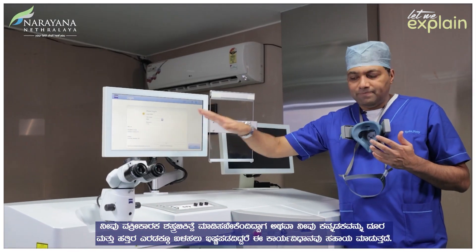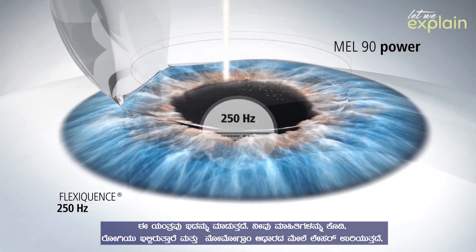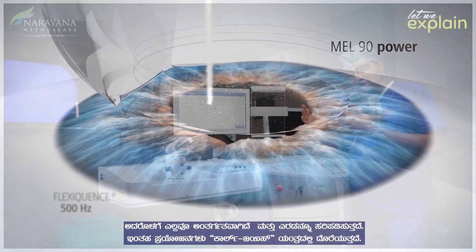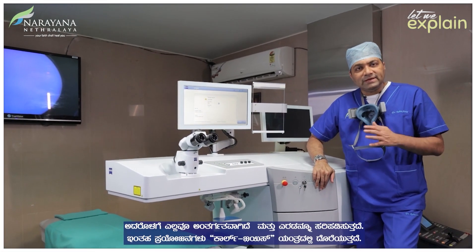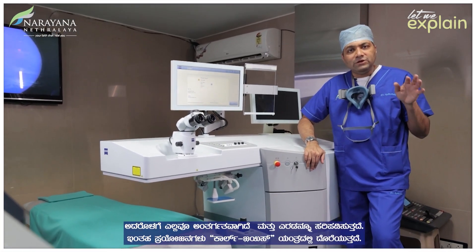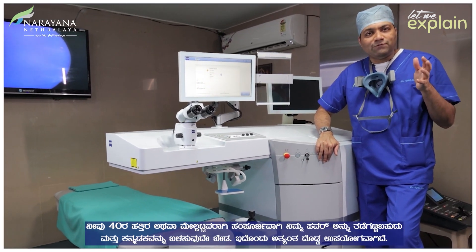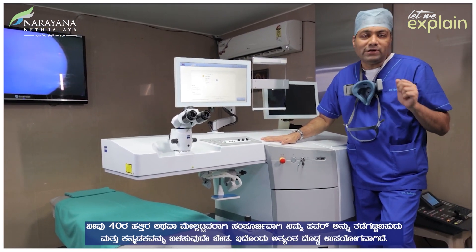You enter the data, the patient is here, and the laser fires based on the nomogram that is built in, and it can correct both. This is from Carl Zeiss. One of the biggest advantages of this machine is that you can completely knock your power off when you turn close to 40, or at 40 and above, so you don't have to wear glasses at all.